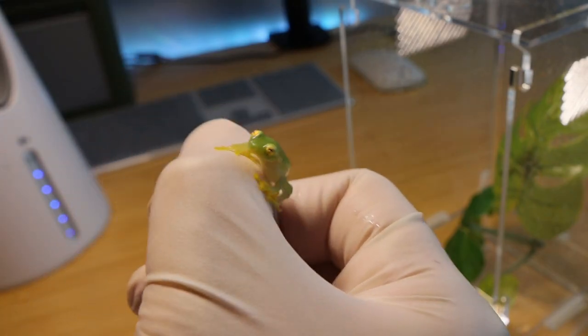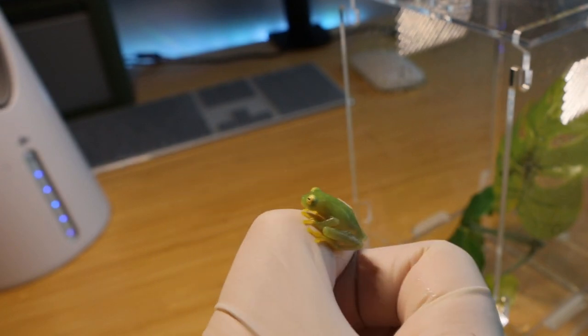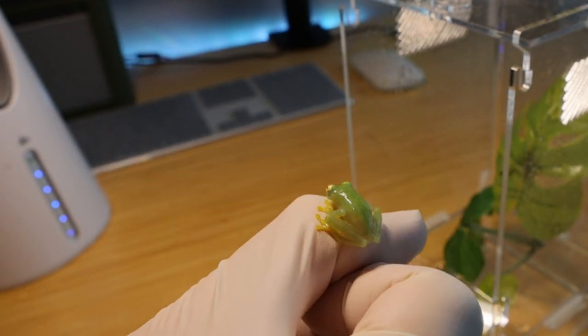I'm still figuring out how to tell the difference between male and female, so for any frog experts out there, please let me know in the comments. I know males vocalize during breeding season and females don't, but right now it's not breeding season, so honestly I don't know which is which because both are quiet. I also heard females tend to be slightly bigger than males, but what I have right now all look very similar.